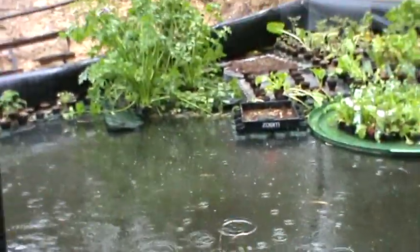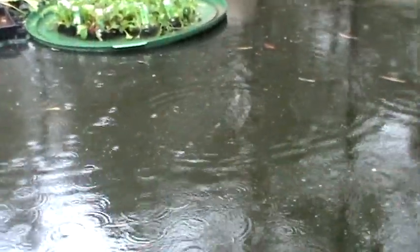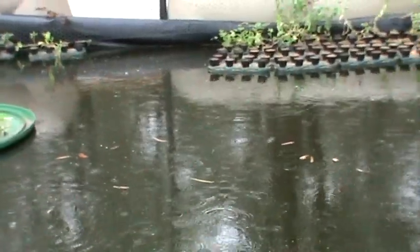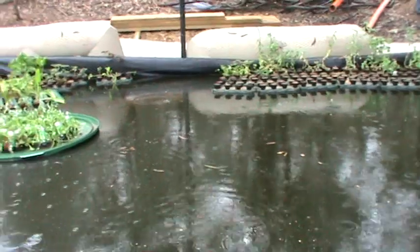My pool here is only three weeks old, so for the next two and a half months I will have to provide food for the plants so that they grow.